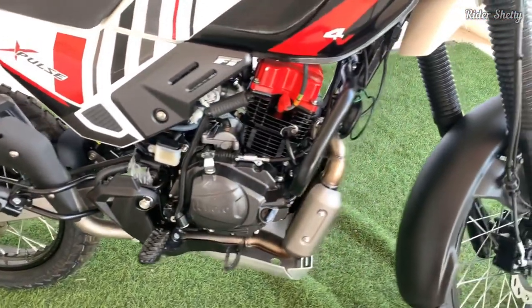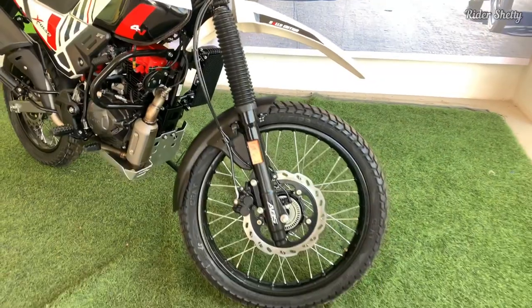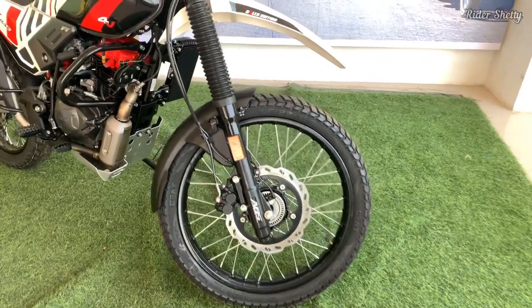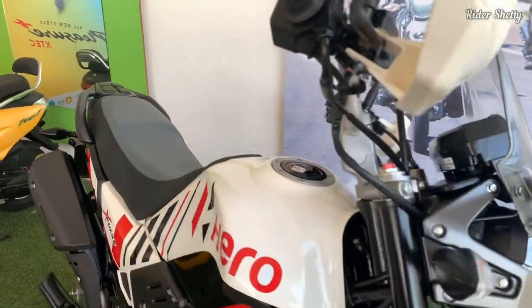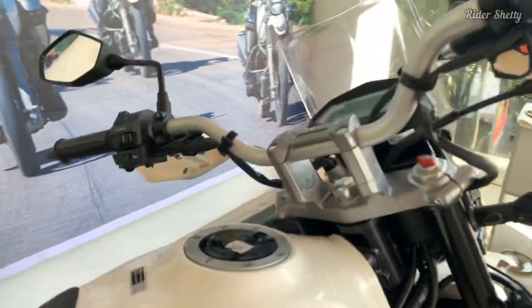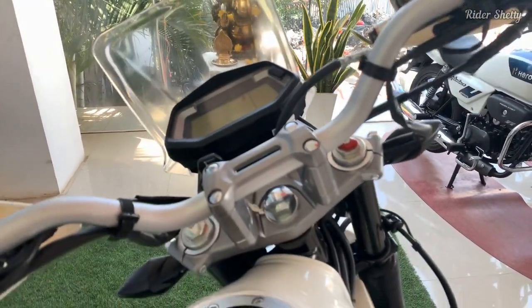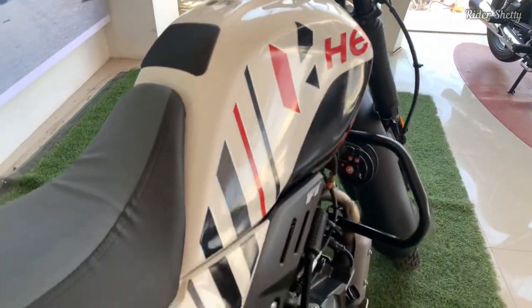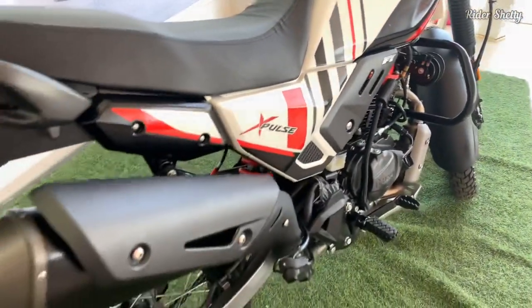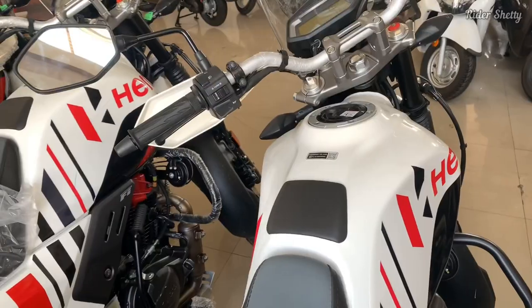That's something that has literally helped make the XPulse a better machine in the long run. Now, while the Hero XPulse really excelled off-road, it was never really known to be a great highway tourer. Has the company addressed the status of this particular vehicle? Yes, it most certainly has.